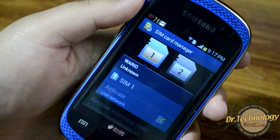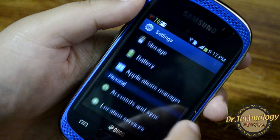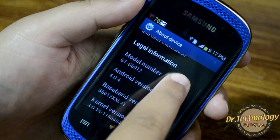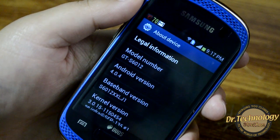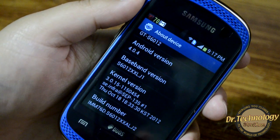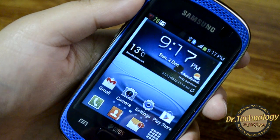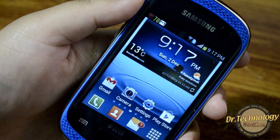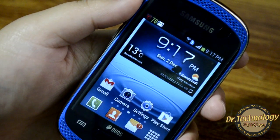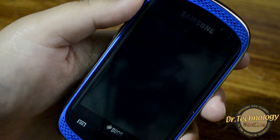Let's check the Android version — it is running on 4.0.4 Ice Cream Sandwich. I'm really impressed that this has Ice Cream Sandwich with such a processor, and it is also going to be updated to Jelly Bean, which will be really cool. If you're looking for a budget Samsung device, this is really something to go for. Let's have a quick look at the camera.